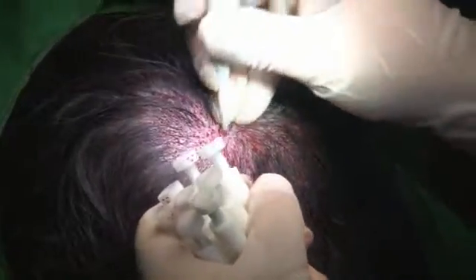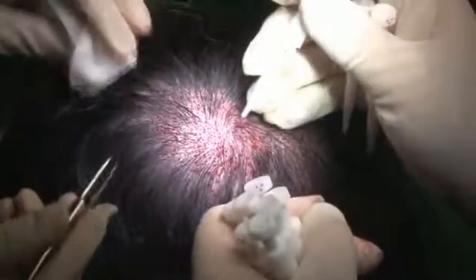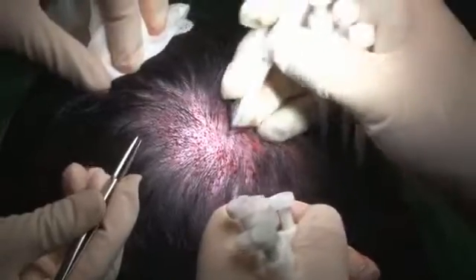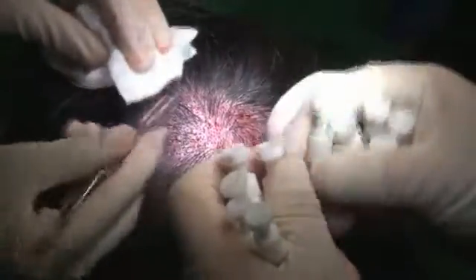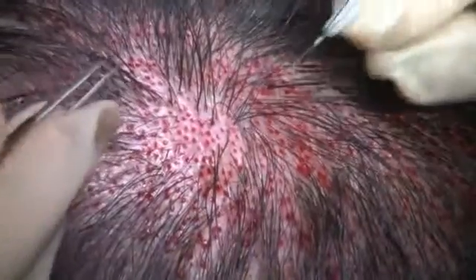First, I grasped 10 loaded 3-hair implanters in my left hand and passed them one by one to my right hand to place the grafts. The emptied implanters stay in my right hand until I'm holding seven of them. Then I pass them to the technicians for reloading.